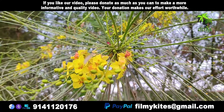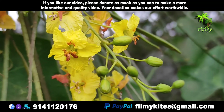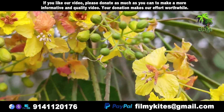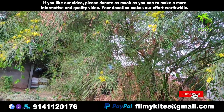Parkinsonia aculita is a species of perennial flowering tree in the pea family, Fabaceae. Common names include Palo verde, Mexican Palo verde, Parkinsonia, Jerusalem thorn, Jelly bean tree, Palo durayo, and Ritama.